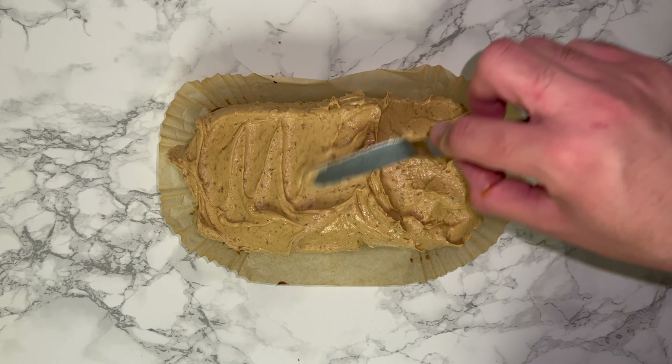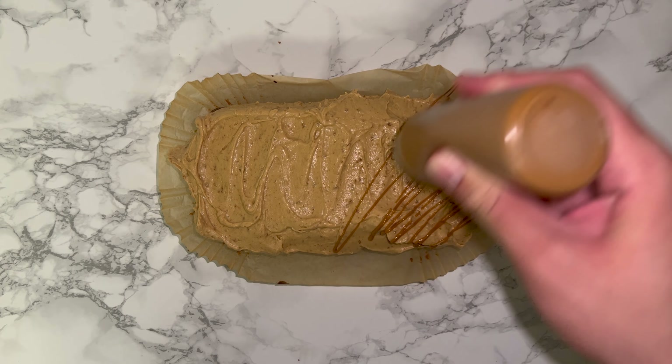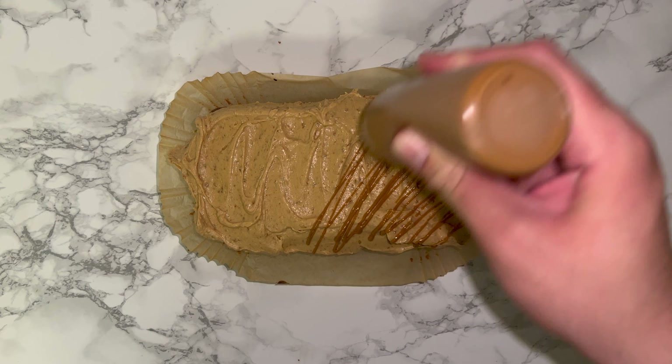Finish it up with a drizzle of biscoff spread — use smooth biscoff, just warmed in a microwave, and drizzle it over as much or as little as you'd like. The choice is really up to you.